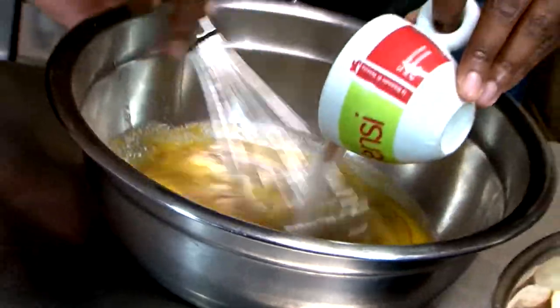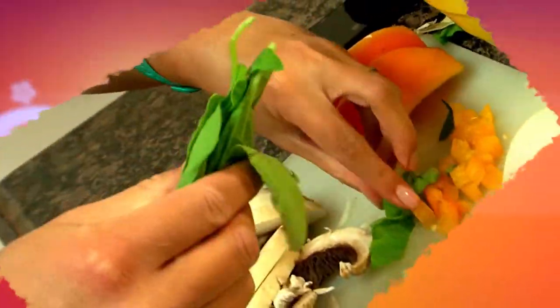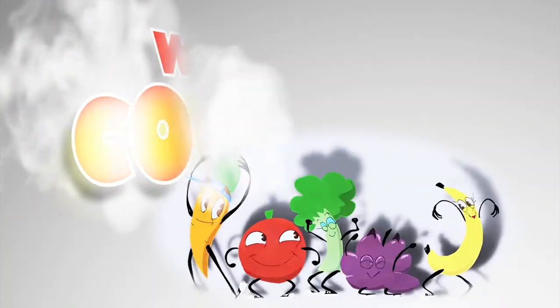100 grams of wet flour, red beans, onion, oil, sugar, and celery — this is my Best Day Cooking Show.